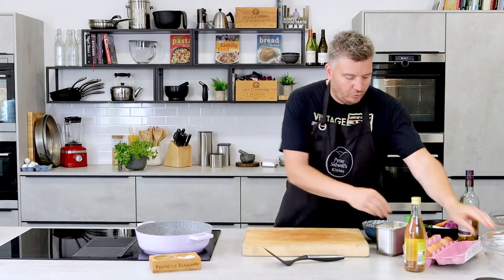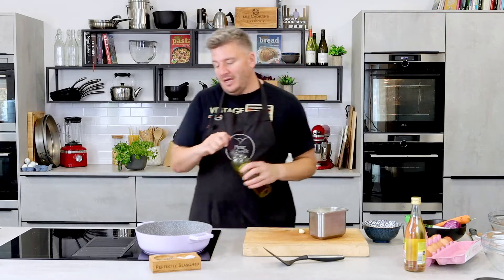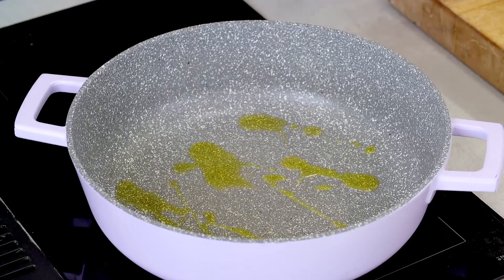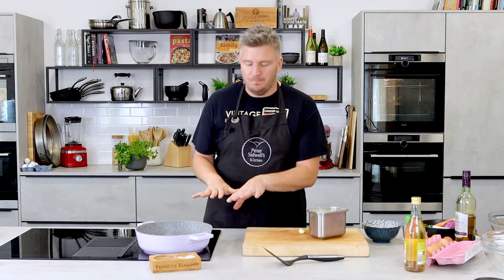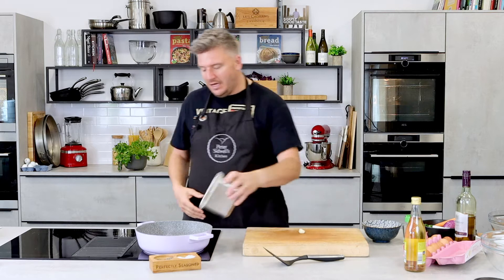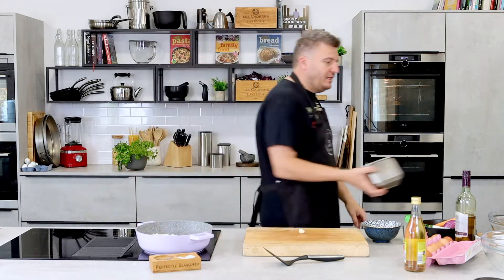Now let's get on with the base first. I have got my pan on — my trusty cast aluminium Masterclass four and a half litre shallow pan, perfect for frittatas because you can cook it, the edges get hot, goes in the oven, brilliant. In with an onion, all chopped and ready — white onion.